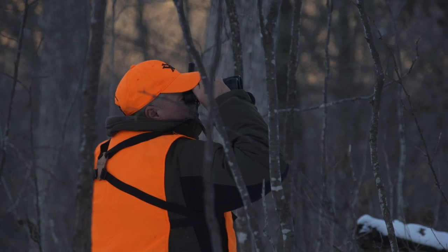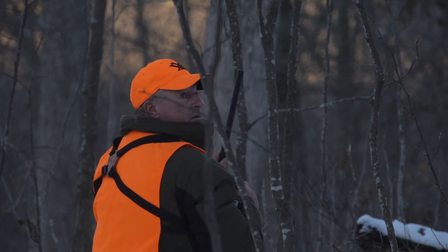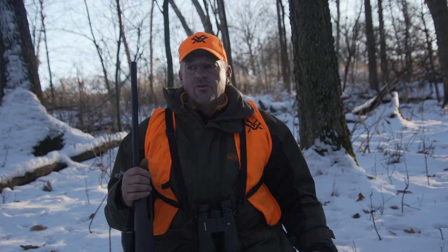That's really what it's all about. When you get excited about harvesting something and you're going to utilize it and eat it, that's what hunting is all about. It's not going out there and just killing something for no reason at all. It's about the excitement, about the challenge, taking it back, learning how to clean it properly, how to cook it properly. That's the cool part about hunting.